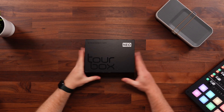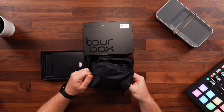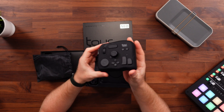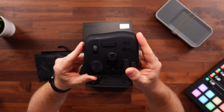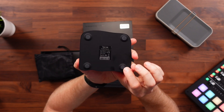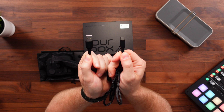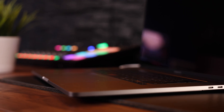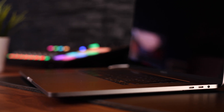The Tourbox comes in a very small package and the contents are super straightforward. There's a bit of documentation and there's two little pouches. One contains the actual unit, and the first thing you notice is that it's pretty hefty, which is a good thing. You want this thing to be planted firmly on your desk and not move. It connects to your computer via USB-C, has a whole bunch of buttons, and rubber feet on the bottom to keep it in place. The other pouch has a USB-A to USB-C cable. I really wish it was USB-C to USB-C because most Macs don't have USB-A connections anymore, which means you'll need an adapter or dongle. That's all we get in the box.